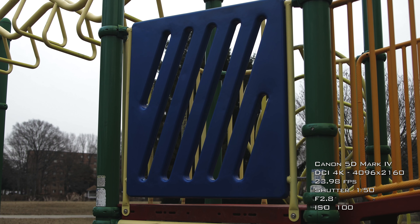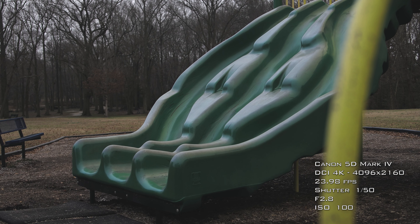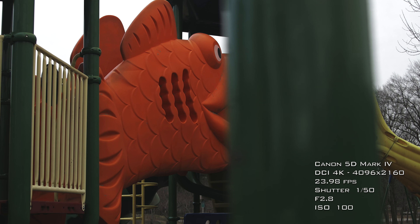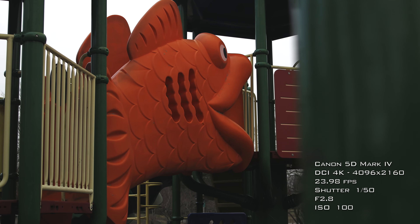I pulled it out at the park and here's some of the footage I got — you be the judge. As you can see, I'm getting some very basic shots, some straight-on shots, all in auto mode: autofocus, auto exposure, everything set to auto.